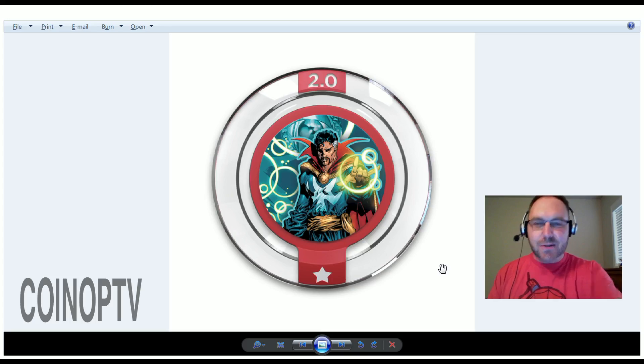Hey, what's going on Infinity Collectors? Robert Welkner here from Coin-Op TV. We're going to talk about some Disney Infinity 2.0 Marvel Super Heroes circular power discs. There are 14 total, and I'm going to go through each one in this video. Let me get started.